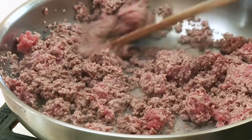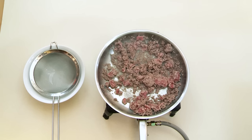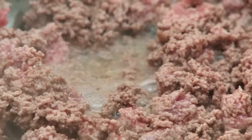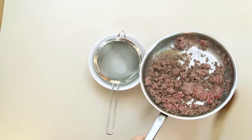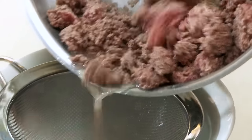If, however, it begins to stew and water gathers in the bottom of the pan, the mince will taste like it's been boiled. What you do is take the mince off the heat and strain away that liquid.